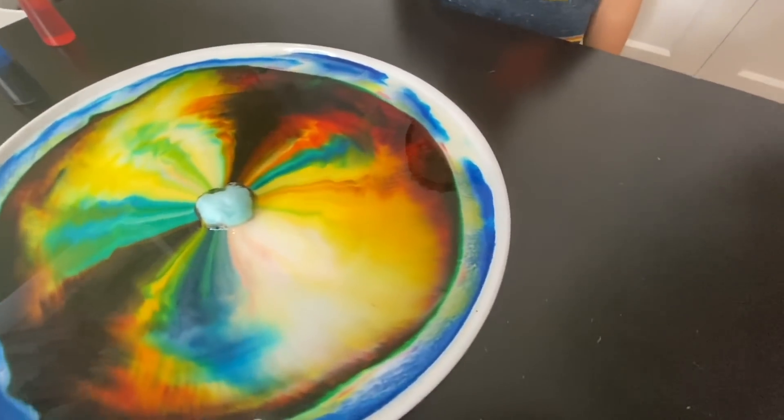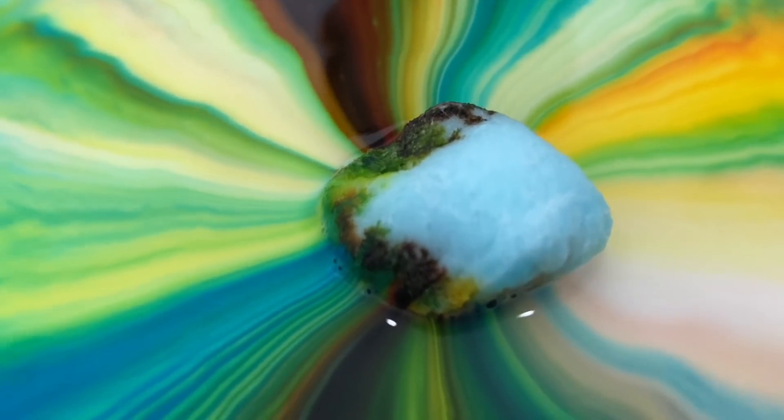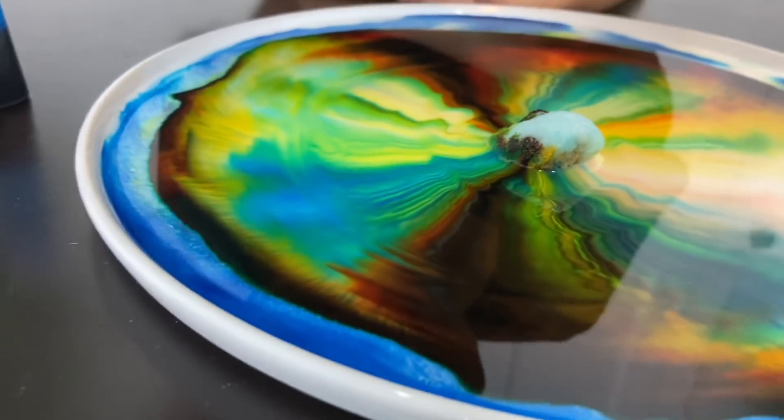This is so awesome, Gio! You like it? I like it! More colors! Look — the colors!